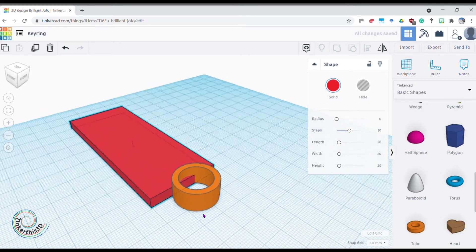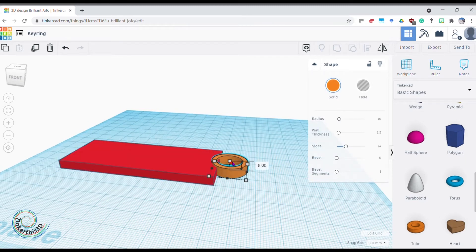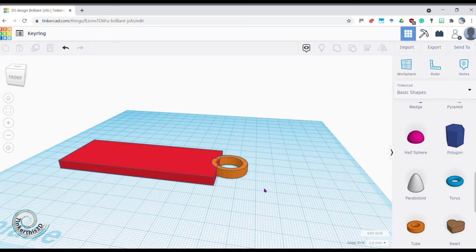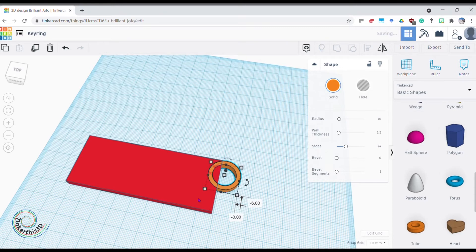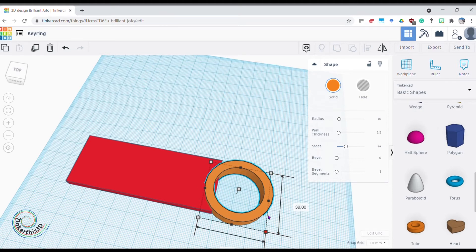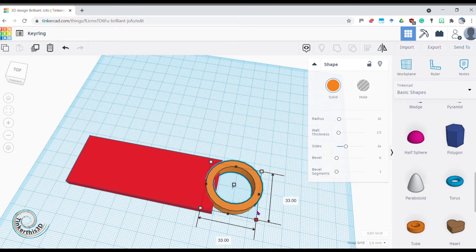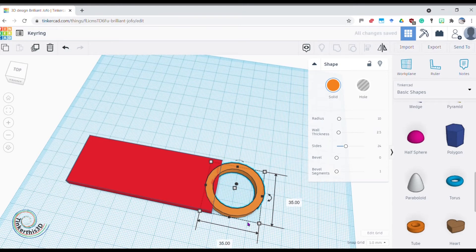My keys and my tube don't really match up yet, so first I want to make the tube height five as well — click on it, click the number, type five. I could place the key ring here, on the edge, or on top. It looks a bit small at the moment, so let's make it the same width. The plate is 35 wide, so I can set the tube to 35 in both directions — that makes a nice circle — and now it fits nicely.